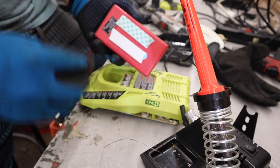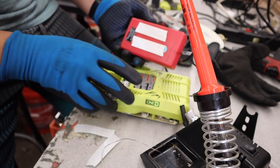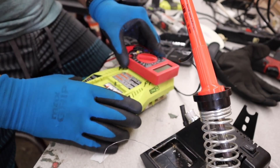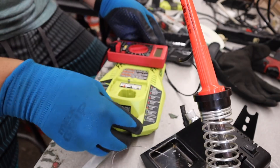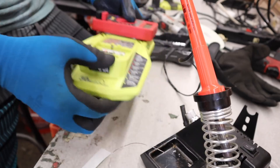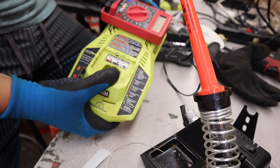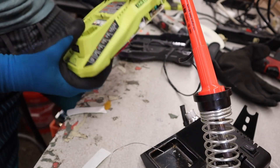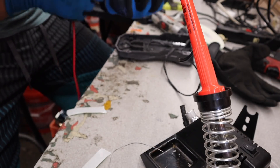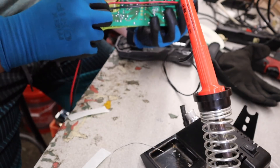Now I'm just going to peel out the double-sided tape and stick it right here. Everything is in place now — just turn it off. We need to run these cables underneath, over here, and measure out the distance I need, which is going to be right here.